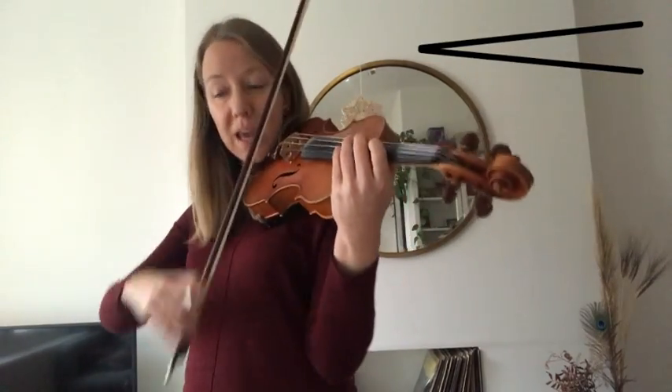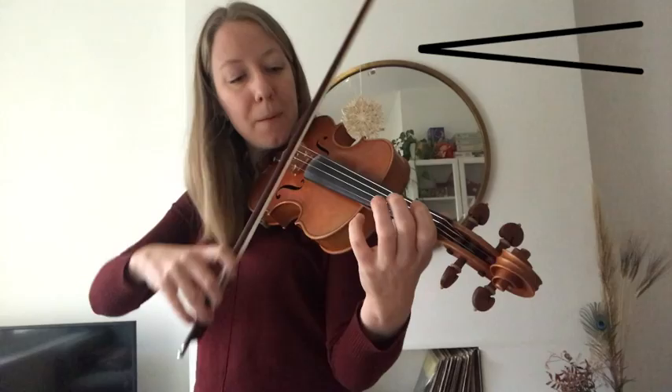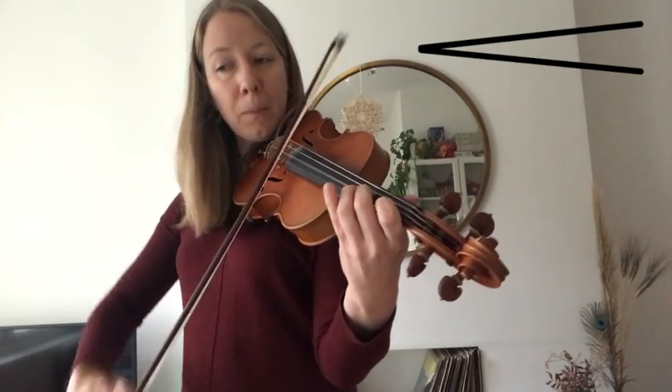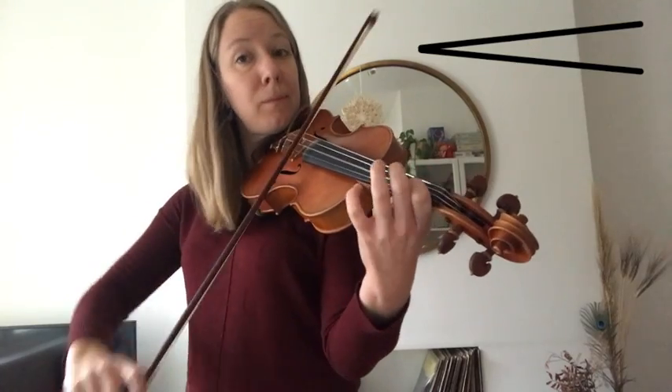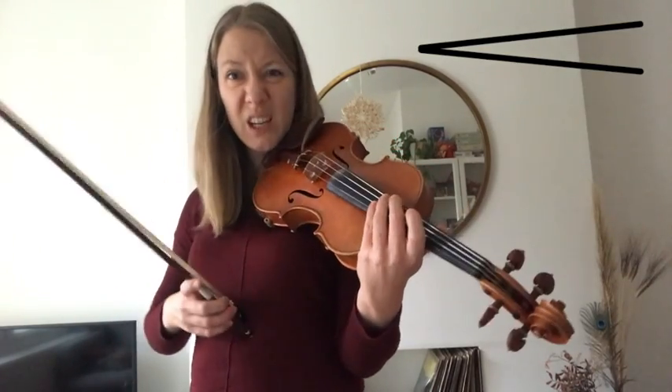Climbing up high twos this time. A, one, ready. And again. Easy.